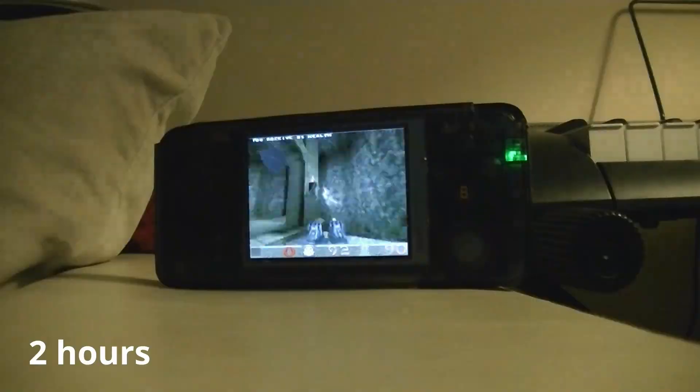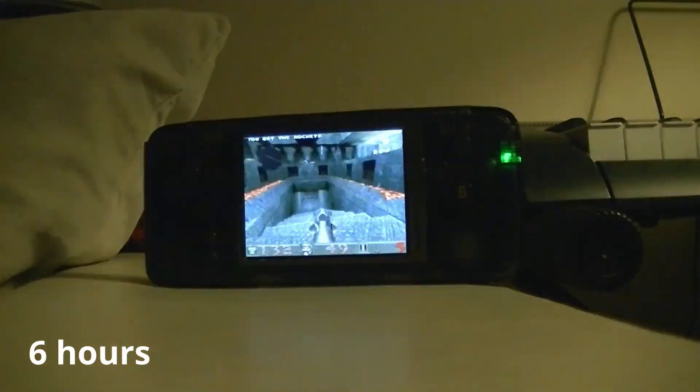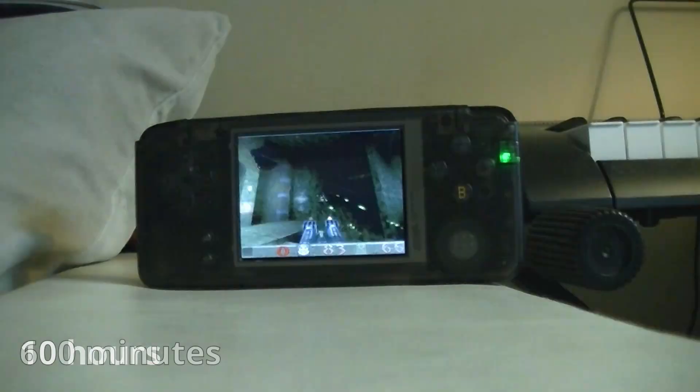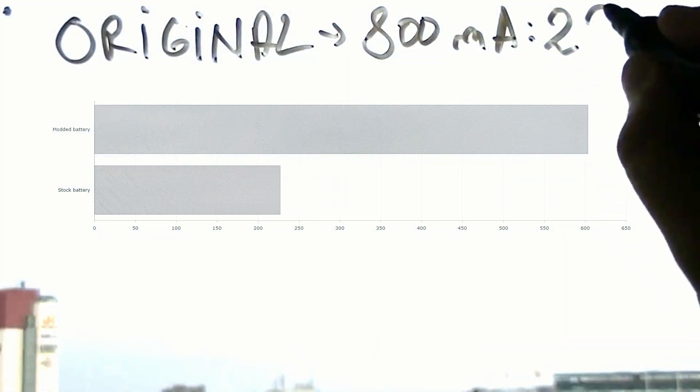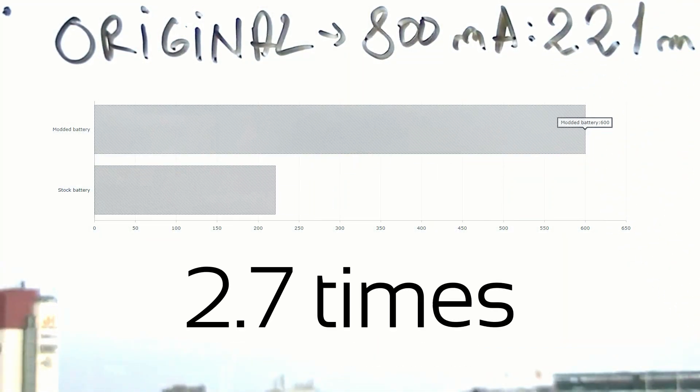I did the exact same benchmark on the Quake 1 menu demo loop that I did in my other video, so the measurements would be consistent. We can see that the autonomy of this handheld has considerably risen from 221 minutes to 600 minutes — so this mod was a success.